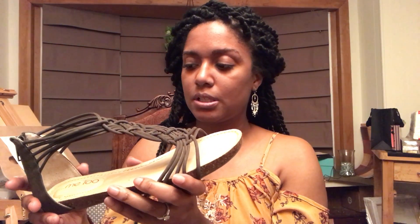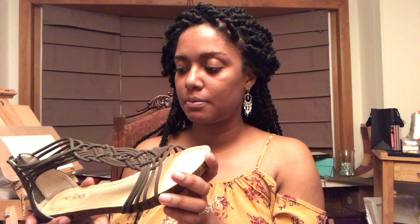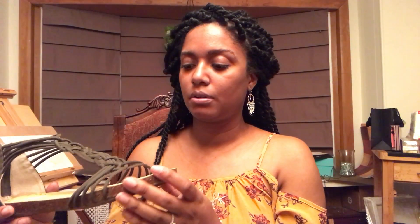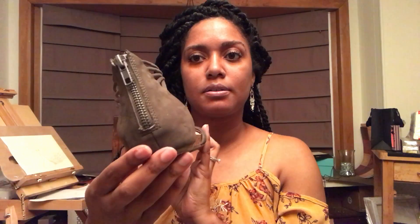This is a size 8 shoe. I wear some eights and some eight-and-a-halfs depending on the cut of the shoe. This is the eight and it fits true to size with some room. I'm technically between an eight and a half, but this felt very comfortable. This is a leather upper, balance-made shoe. If you're interested, it's available at DSW for $59.99, so pretty reasonable. If you have any comments, let me know.